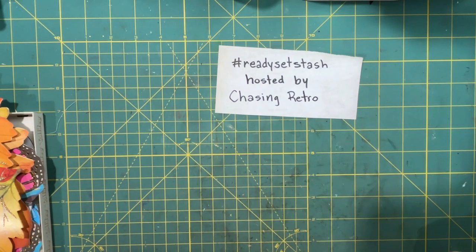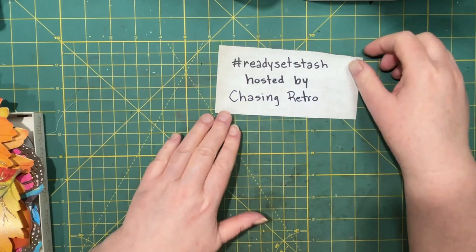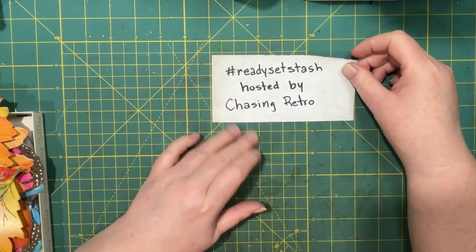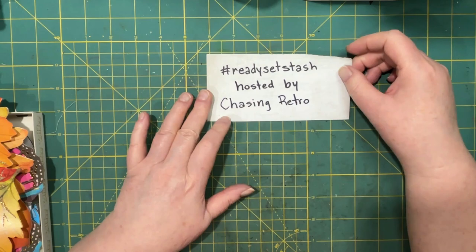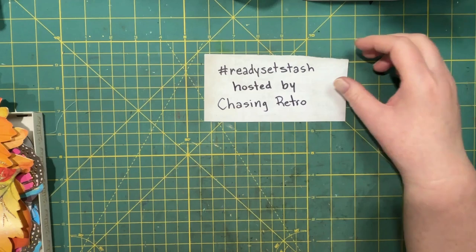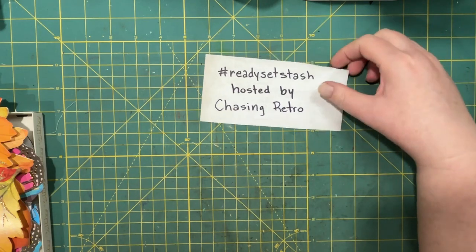Hi everyone, it's Lonnie. Welcome to Grace Blossoms for You. Today we are working on a challenge hosted by Chasing Retro — the hashtag is Ready, Set, Stash. And today we're going to be working on large or shaped journaling cards.